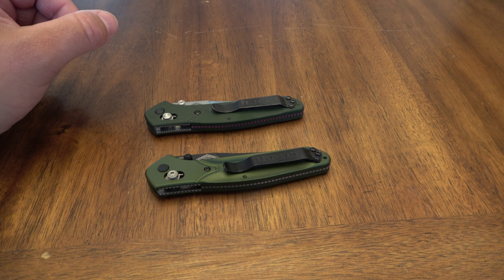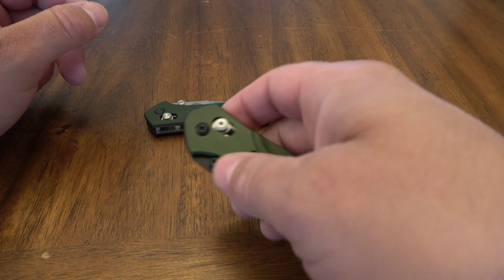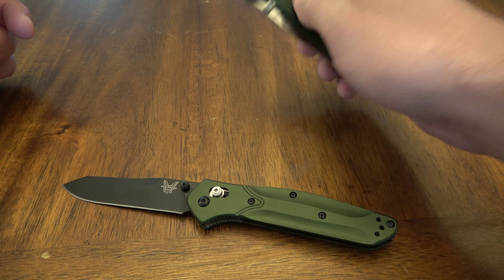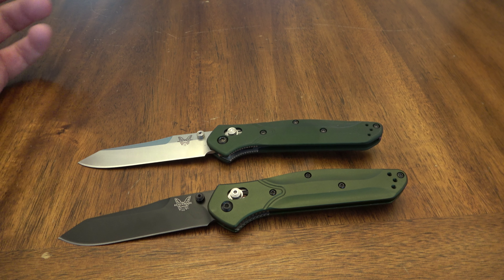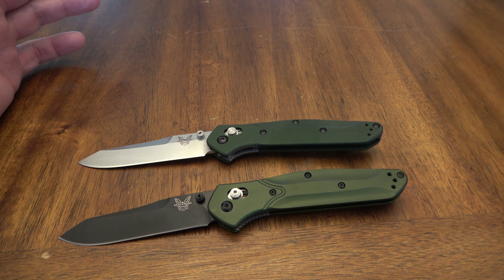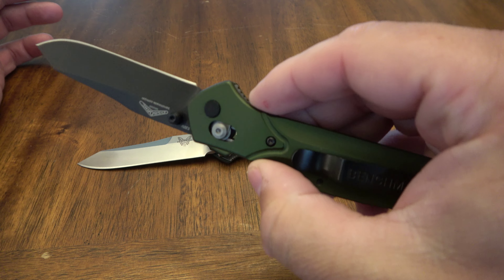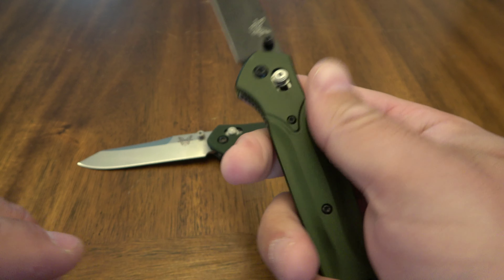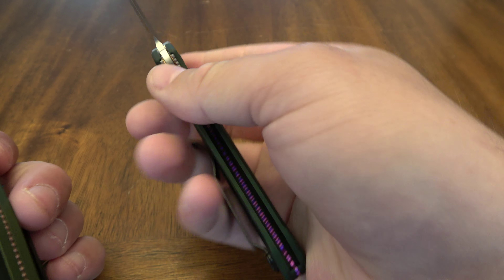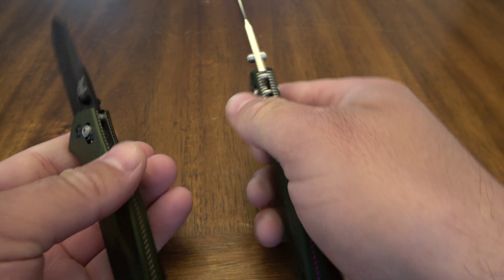Alright guys, thanks for checking out two more sweet knives. We are looking at the Benchmade Osborne 940. Everybody knows this is one of the best knives ever made. There's the black coated version and there's the satin stone finish. These are awesome knives. I mean, it's beautiful. Everything about it is awesome. Perfect design, fit, finish — whether you like the satin or the black coated blade, they are truly awesome.